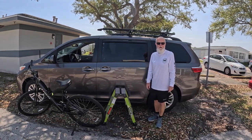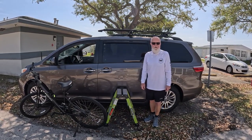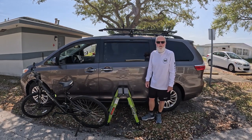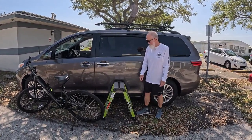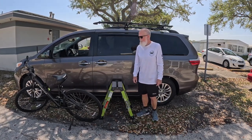Now comes the fun part — it could be humorous, it could be tragic; it's really hard to say at this point. I've got my professional cameraman holding the GoPro, and he's already laughing at me. Here's how you get to watch an old guy put his bike on the Rocky Mount rack system.